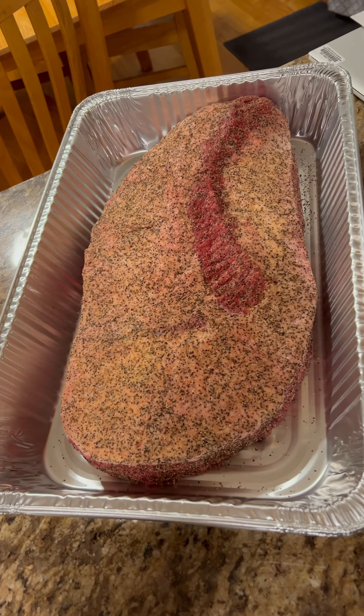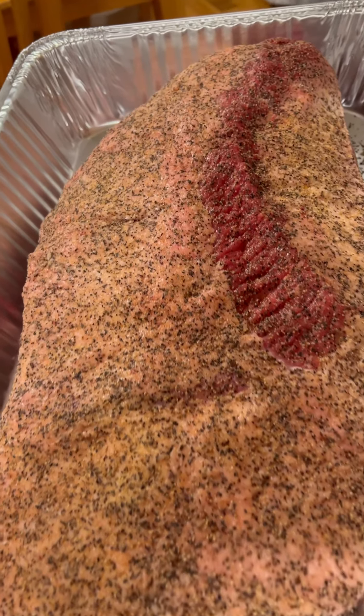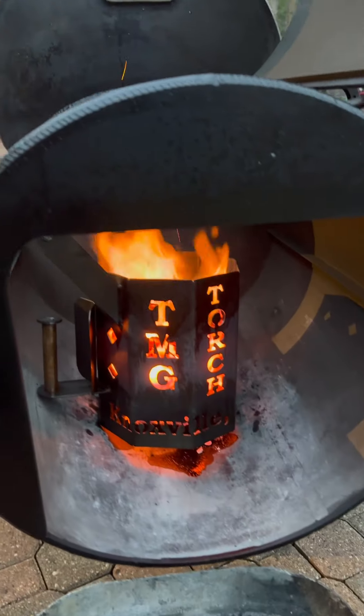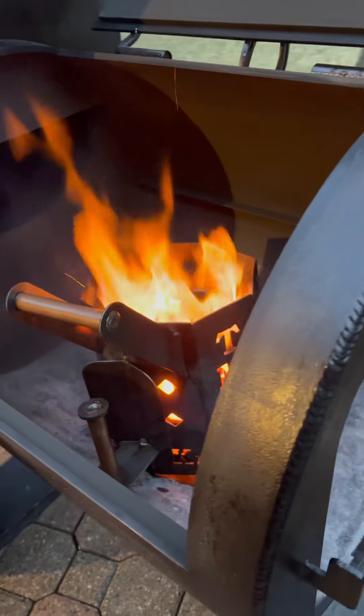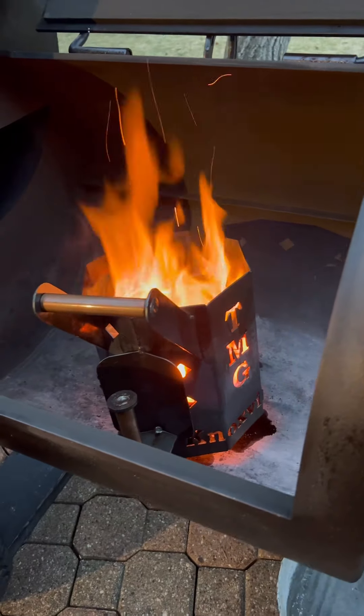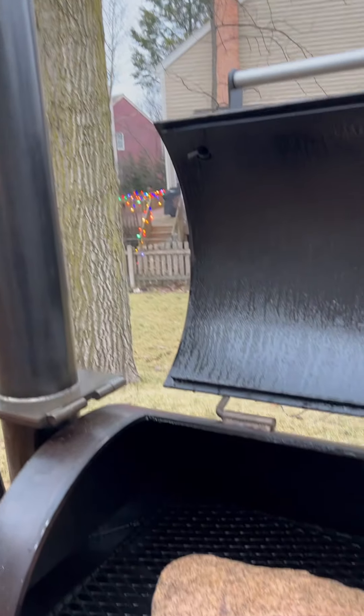This is an 18-pound prime brisket from Costco. I trimmed off about four pounds of fat and seasoned it with salt, pepper, and Lowry's. I'm using some lump charcoal to get my coal bed going, and on top of the lump I put about four or five splits to get a really big coal bed to start the cook.